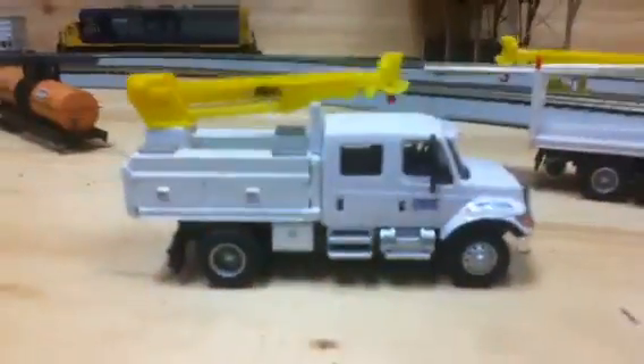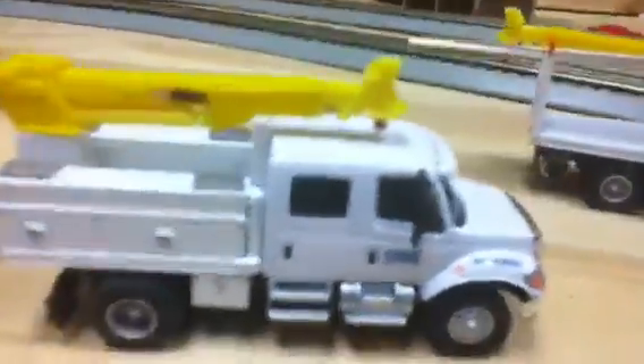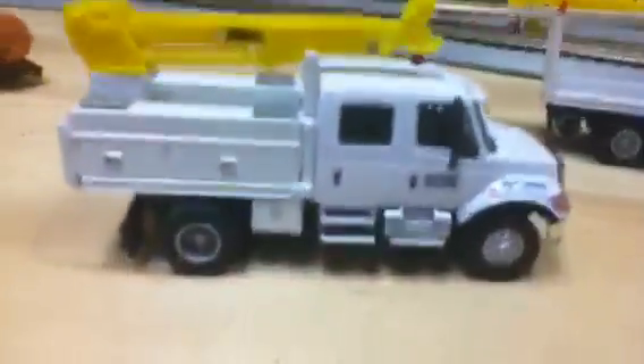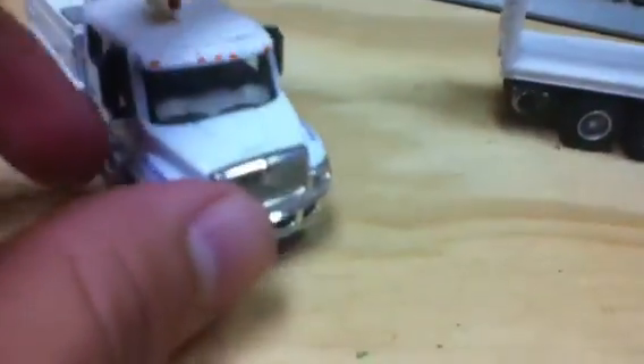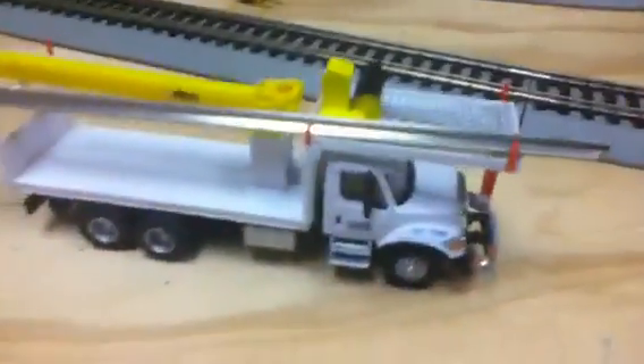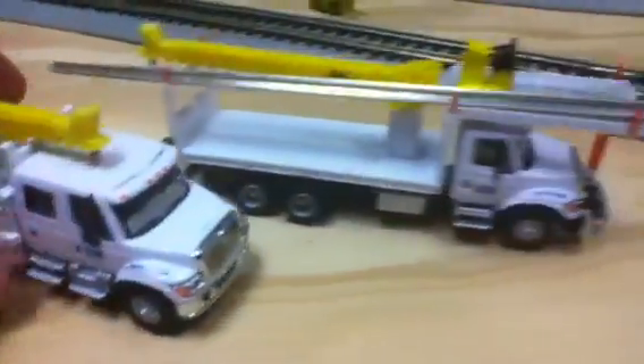I also got another CSX truck, also custom built by the same guy. This one is a crew cab with a custom-built toolbox bed and another crane. This one is really nicely detailed. It didn't come with high rail wheels, which is fine — I only wanted one with high rails so we'd have a normal road truck and one with high rails. I like them both; they're very nice additions to my maintenance collection.